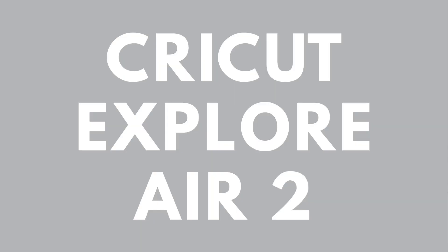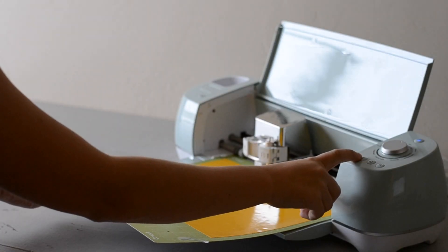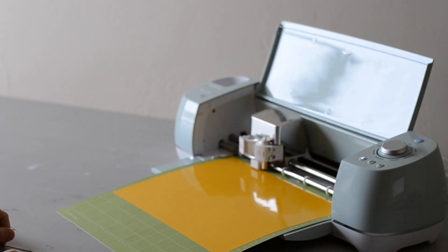We're going to start looking at the Cricut Explore Air 2. This is an incredible die cutting machine that can cut over a hundred different materials and it can actually cut two times faster than previous models. On the Air 2 you can cut all of your everyday crafting materials like iron-on, vinyl, paper, and it can even cut specialty materials like leather and felt.